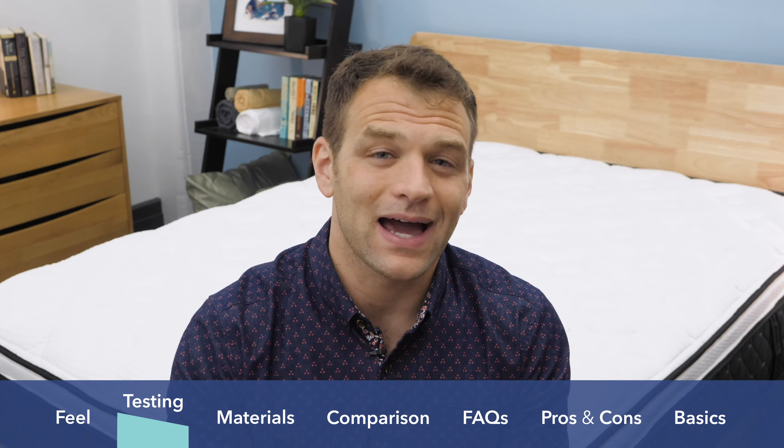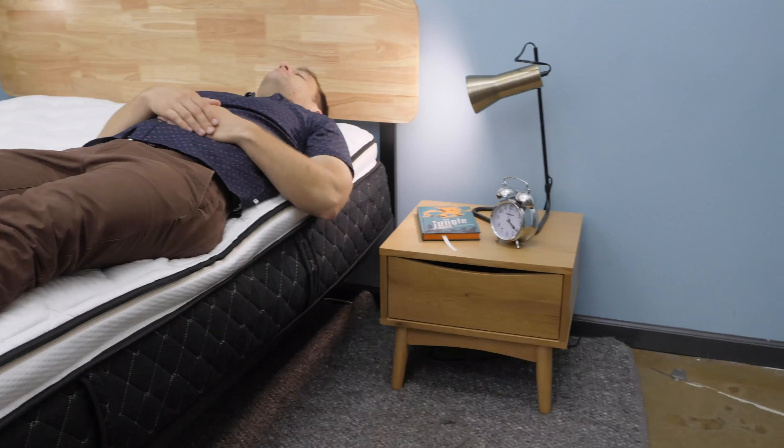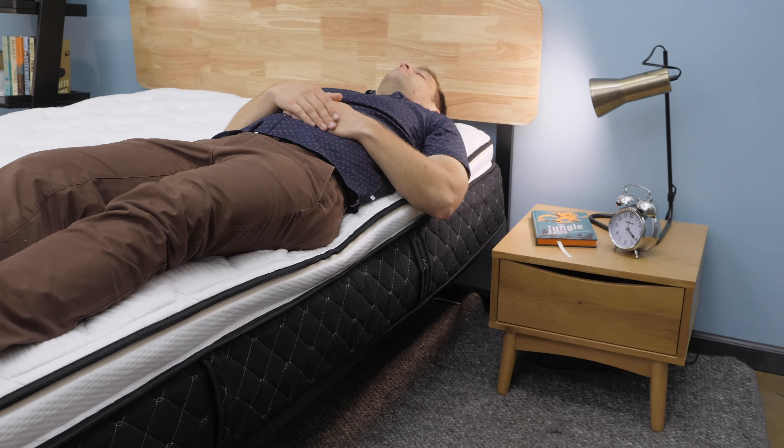Last but not least is the edge support portion of the review — are you going to be able to sleep all the way to the edge of the bed without worrying about it collapsing? I was actually pretty impressed with the edge support on the Nest Alexander Signature Hybrid. Combining that with the really impressive motion isolation makes me think it's a really great choice for couples.